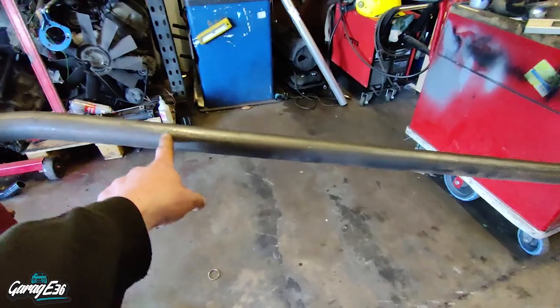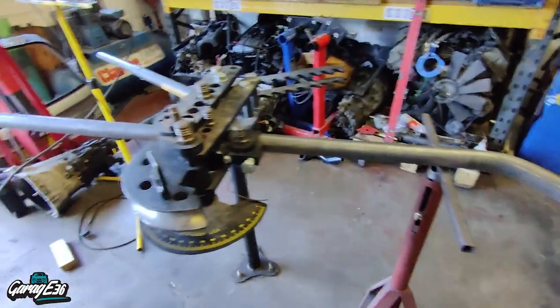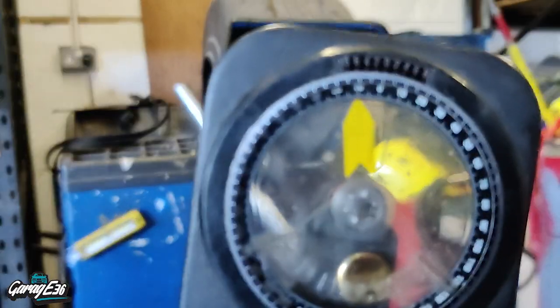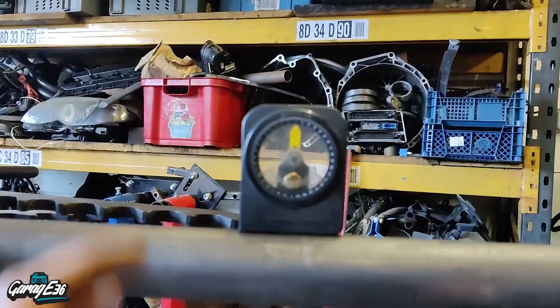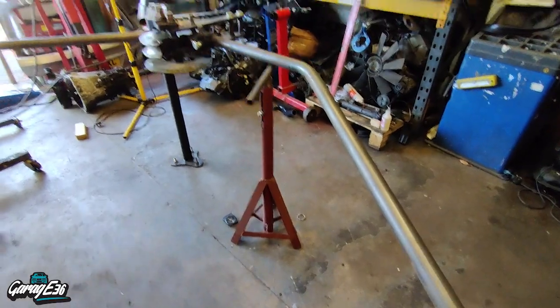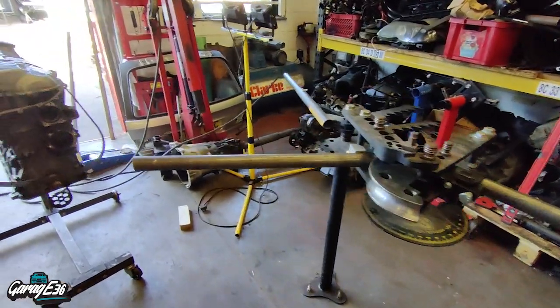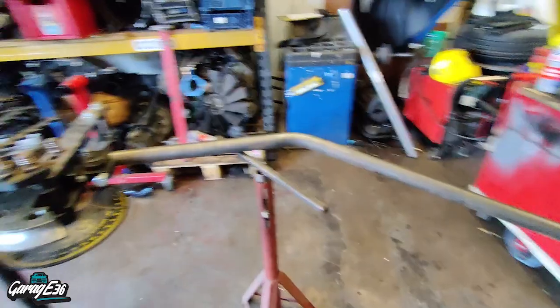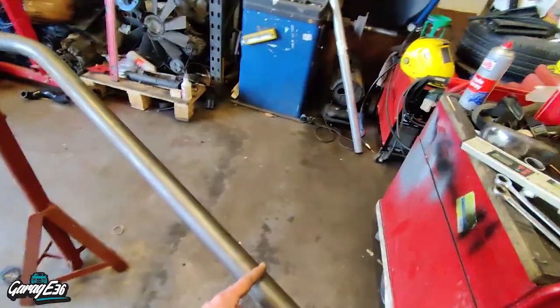So that's the first 35-degree bend done. And then we have to offset it by 10 degrees — basically turn this down 10 degrees. And now the next bend is 55 degrees, so go ahead and do that one now. As you can see, that's a 10-degree offset, and then it's 0 degrees. So that's the forward hoop, bent to 55 and 35, with an offset of 10 degrees. Have a look now, see how it fits — I'll just have to cut this off a bit shorter.